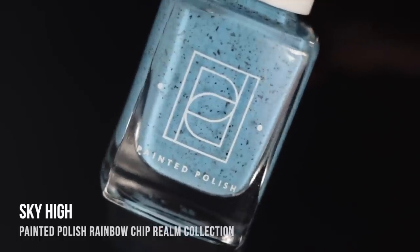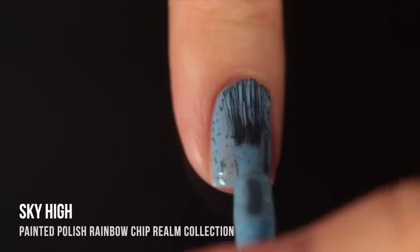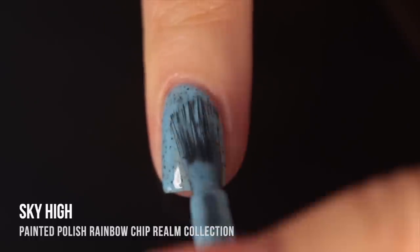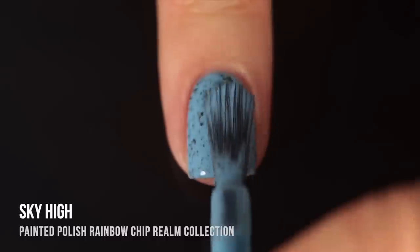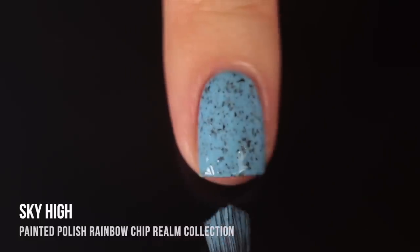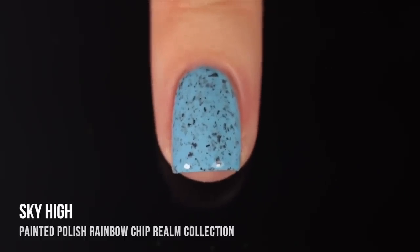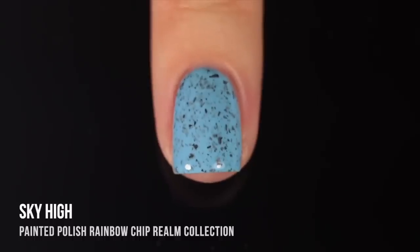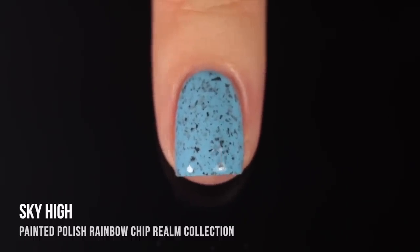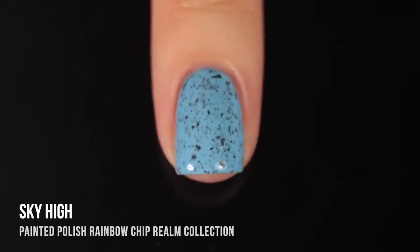Then we have Sky High, which is just a lighter, almost baby blue kind of base color with the black flecks running throughout. Again, just an amazing formula. I know I'm starting to sound like a broken record, but I really can't get enough of this Painted Polish formula. It's so smooth and easy to work with — they have especially nailed the crellies. It's just another gorgeous blue. It kind of gives me this bird's egg vibe to it, but it's just so vibrant even though it's that pastel-y kind of color.